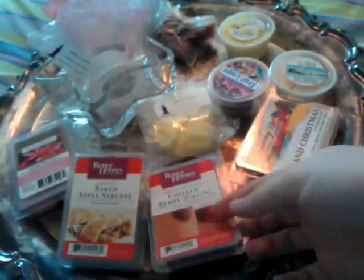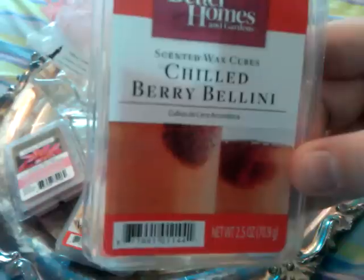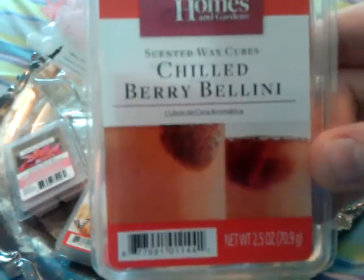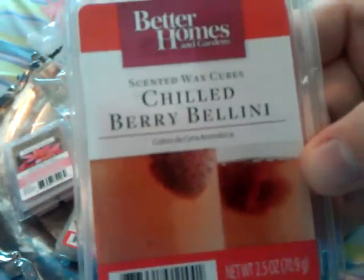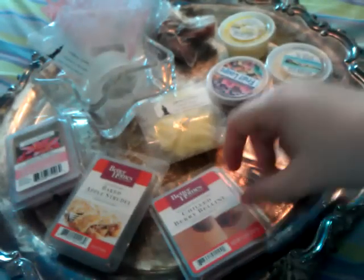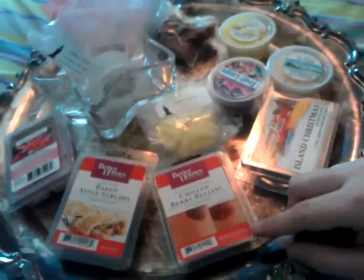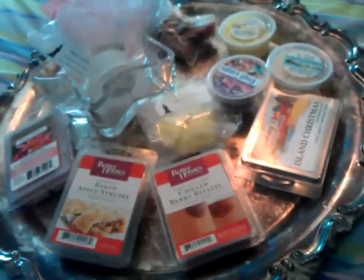The next one is Better Homes and Gardens Chilled Berry Bellini, and this one I did melt in the Scentsy — very very strong. I get so much peach from this; I don't really get berry. I put one cube in my Scentsy warmer in the bathroom and it lasted about two days. I would recommend it, but personally I would probably not repurchase it because it was just a lot of peach and I'm not a huge fan.